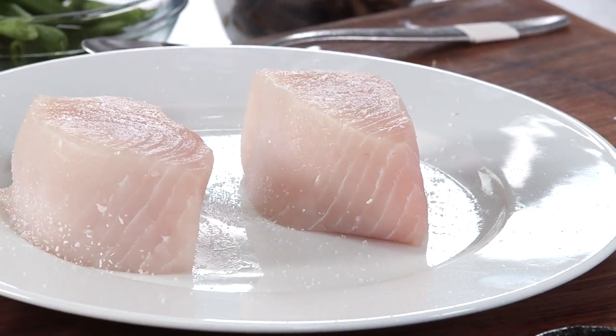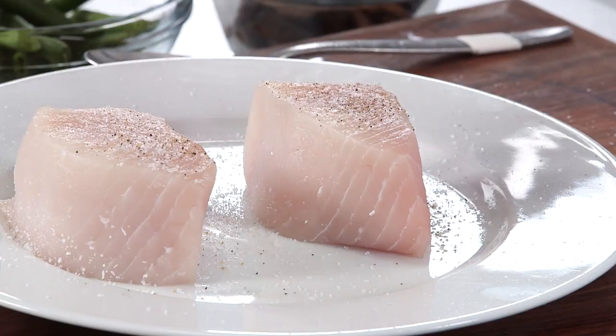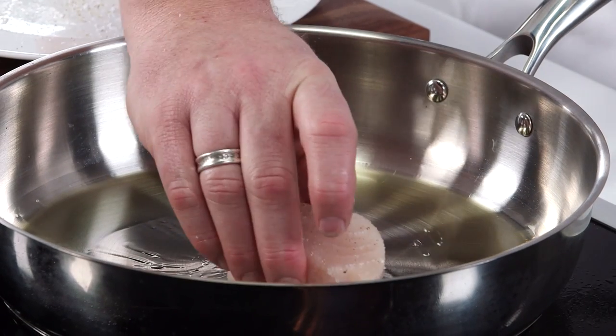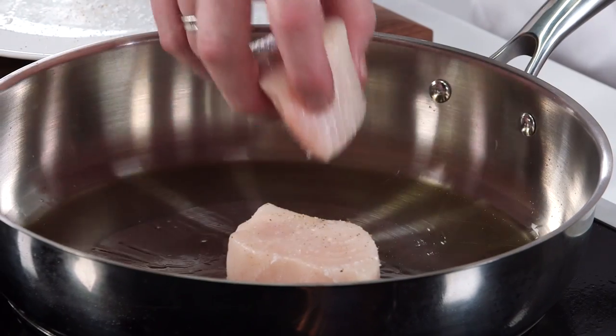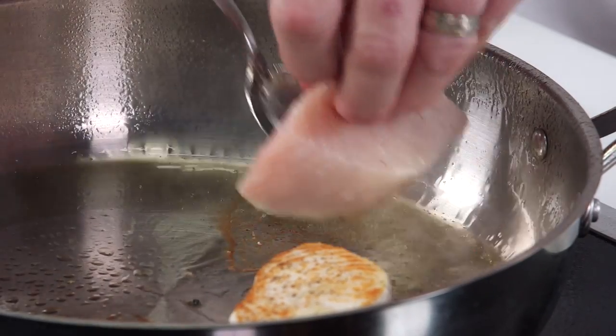The majority of this recipe is kind of built around two wonderful swordfish fillets — get to know your fishmonger and let them sort of write your dinner menu for you. This could be a great weeknight dinner, or also a nice sort of celebratory weekend dinner.